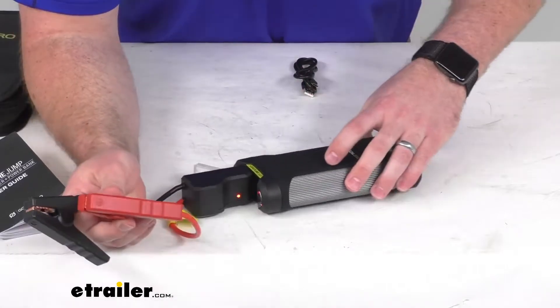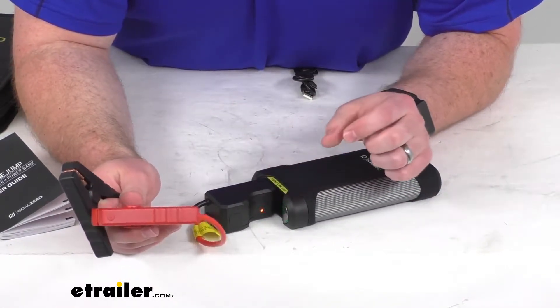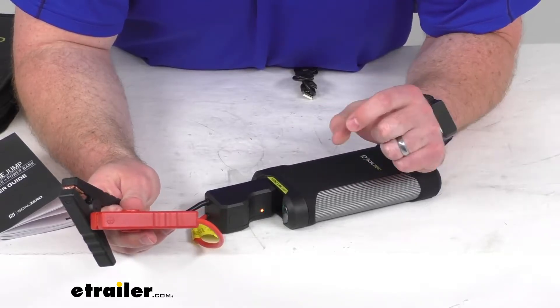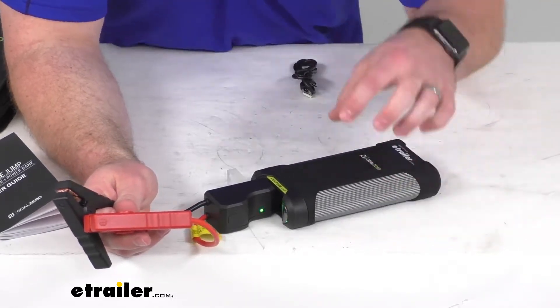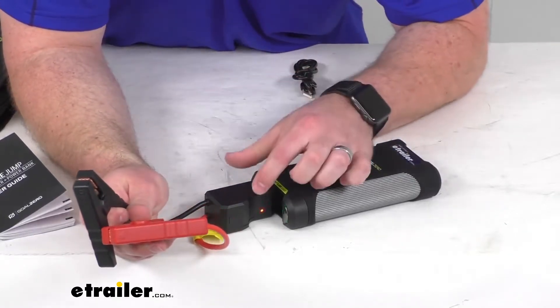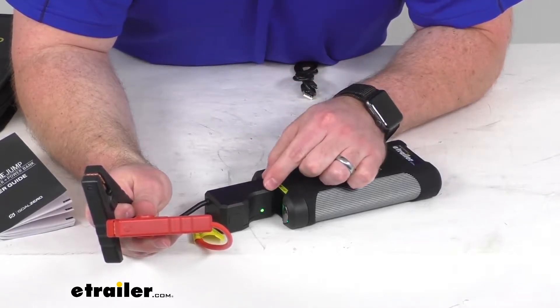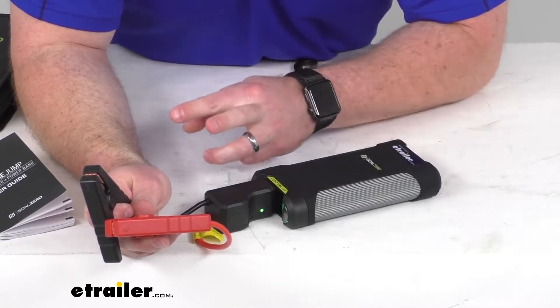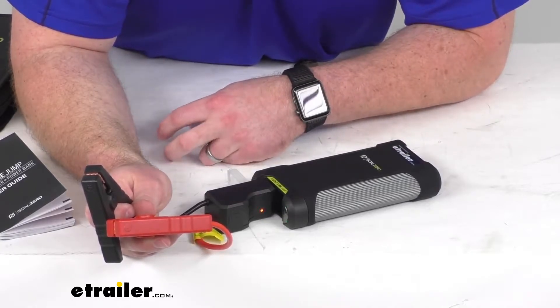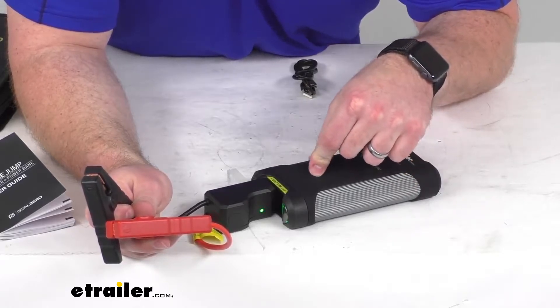If I turn this a little bit, you'll be able to see we have an indicator light here. It's currently flashing red and green, and that means it's connected to our jump starter but not connected to our batteries. If that were a solid red, it would mean the opposite — we'd be connected to our battery but not detecting a connection to our jump starter.